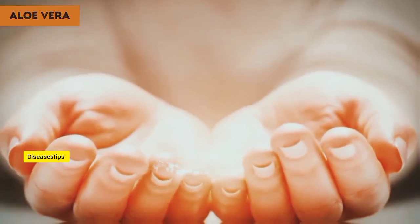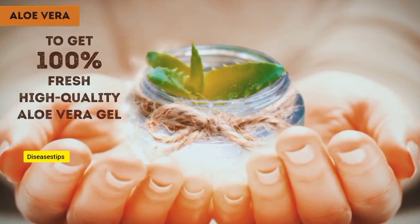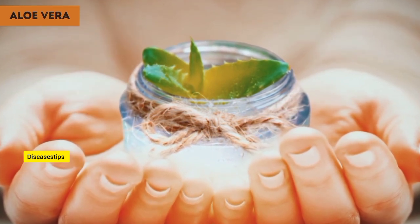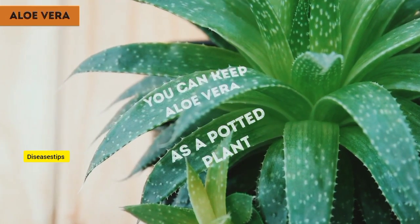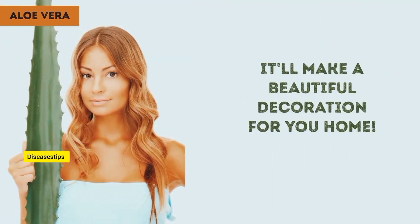Let's delve into the ingredients and how-to of things. For those of you who want to get 100% fresh, high-quality aloe vera gel, you can follow the age-old saying: if you want something done right, you've got to do it yourself. That means you can keep aloe vera as a potted plant and make use of its magical leaves whenever you want. Not to mention, it'll make a beautiful decoration for your home.